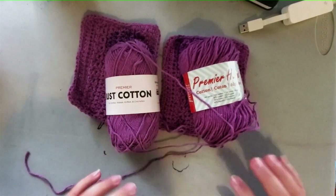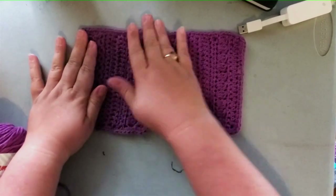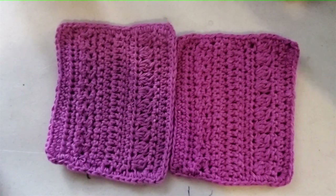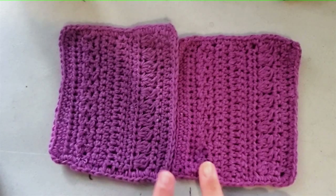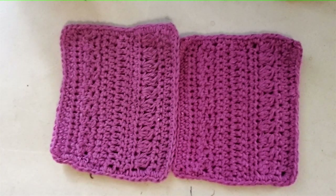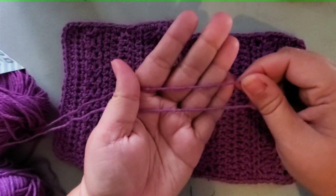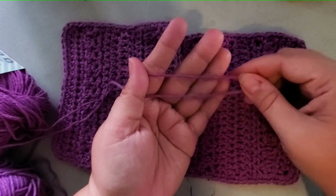To test if they work up the same, I wrote down the stitch pattern and used it for both swatches. One swatch does look slightly smaller than the other — the Just Cotton seemed a little bit thinner when working with it. But it's so minor it could just be the way that specific skein was spun. They worked up very, very similarly in crochet.